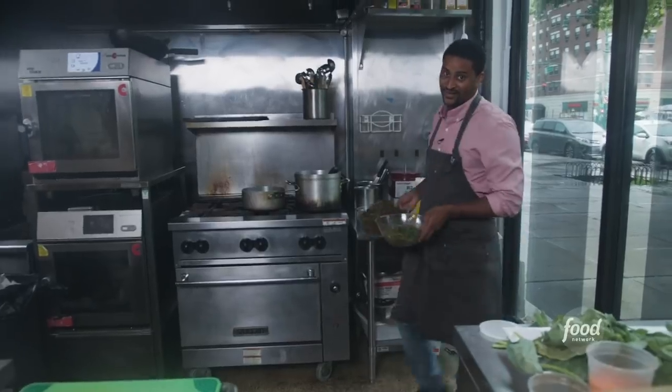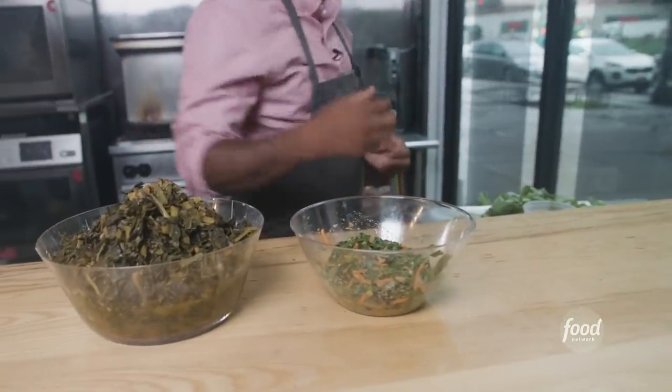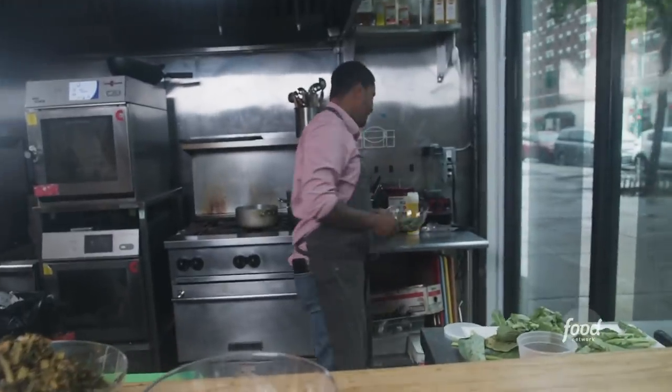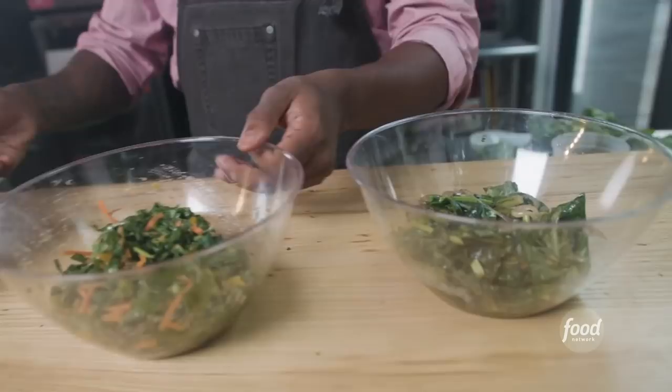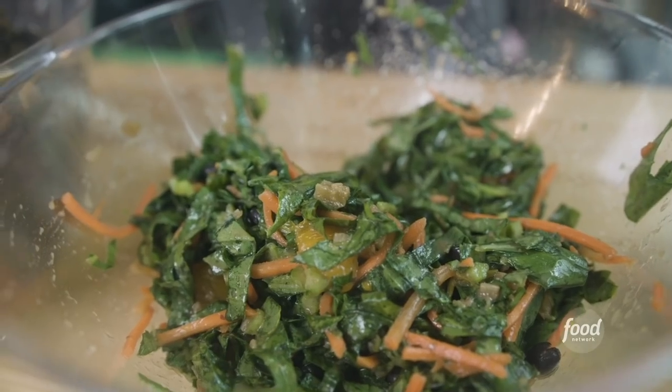Here you go — I have my stewed collard greens, my collard green salad, and my sautéed greens. Let's see what they all taste like. I'm Chef JJ Johnson. I hope I taught you everything you needed to know about the collard green.